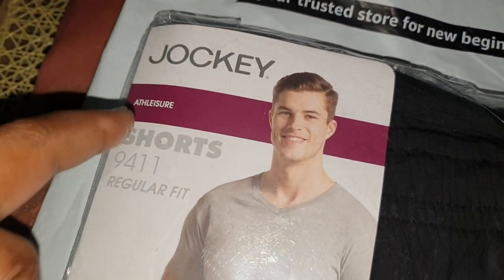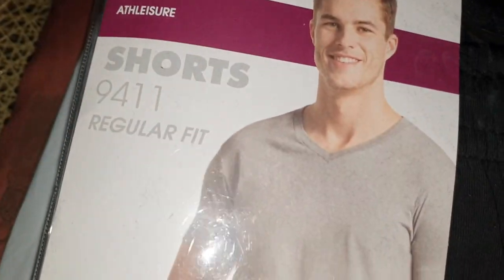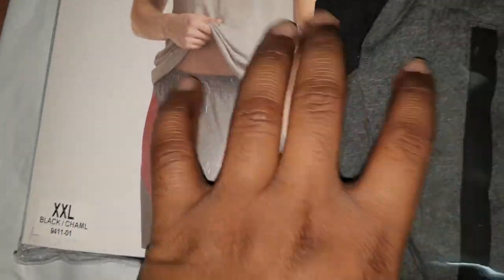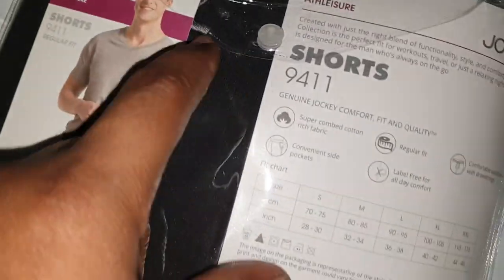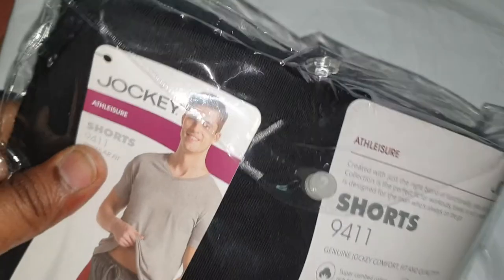Hey, what is up guys! In this video I just want to show you this — this is a Jockey Atleisure Short, model number 9411, Double XL. This is how it comes in the package from Amazon — you get this reusable plastic packaging with a hanger on it.